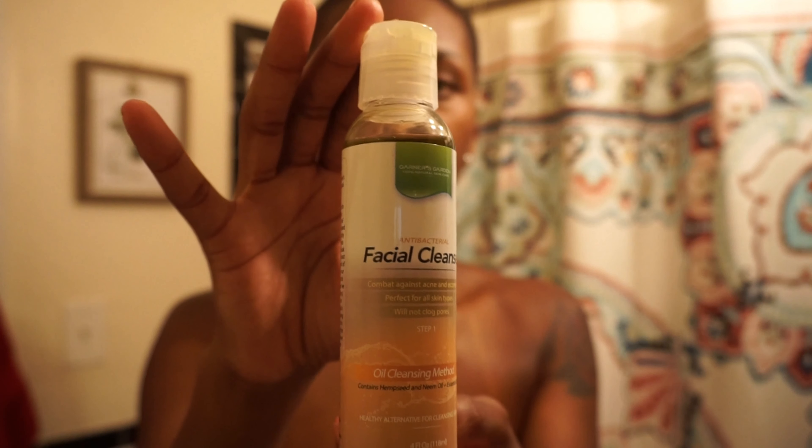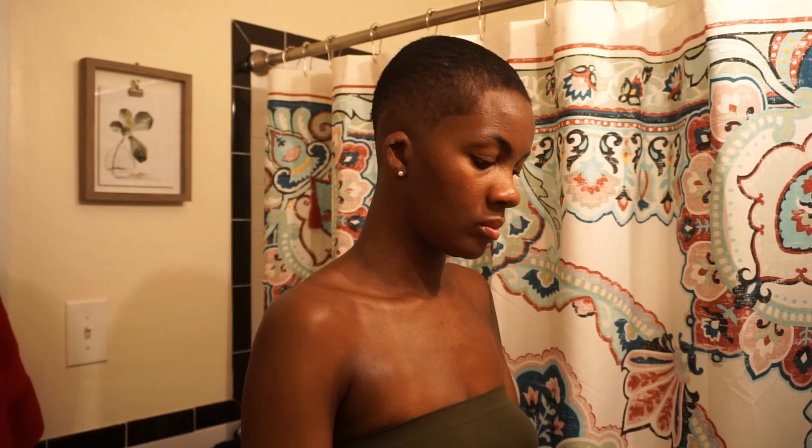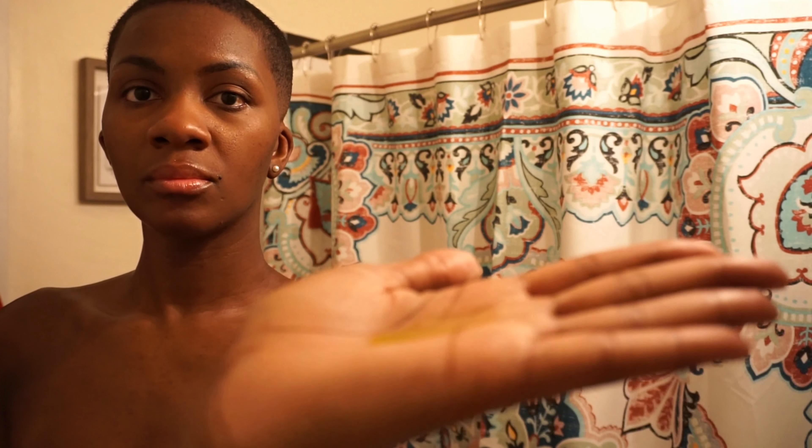Starting off with a fresh, uncleansed face — just my natural skin — I'm going to begin with step one, the antibacterial facial cleanser. Shake it up every time you use it. This is my third time using these products, and it does feel really nice on the skin; it leaves my skin very moisturized, never dry. Put a desired amount in your hands, rub them together, and apply it all over your face as if you're cleansing.